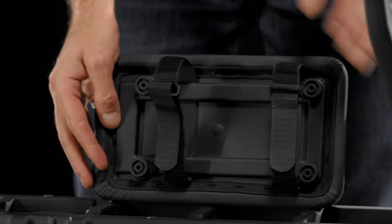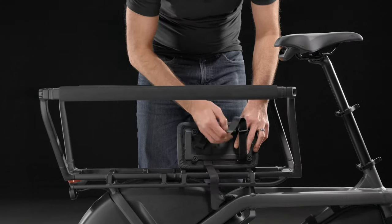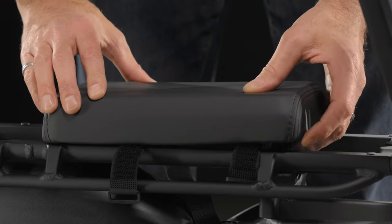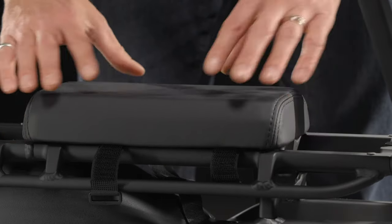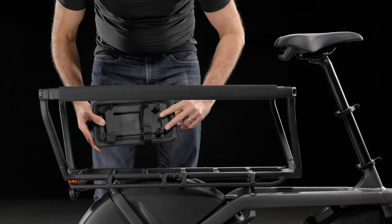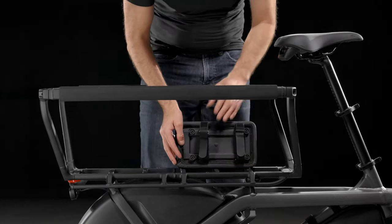Place the passenger seat on top of the rear rack in your desired location. Ensure the rubber feet are fully inserted inside the outer rack rails, not resting on top of the rails. The seat base should be flush against the rack top. The seat's feet have an asymmetrical design, allowing you to rotate it 180 degrees to find your ideal position.